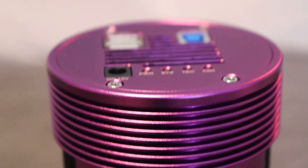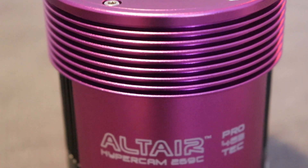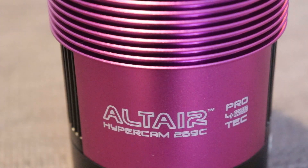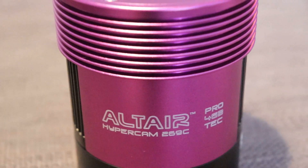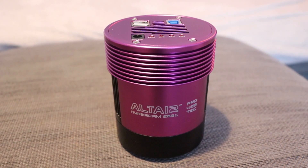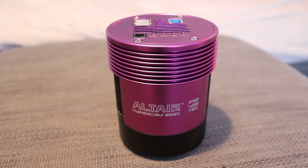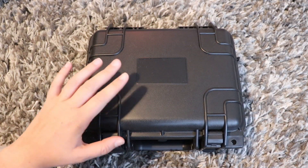What do we have here? This is the new Altair Astro Hypercam 269C ProTech camera. I've been lucky enough to have a quick play with this camera and I just thought I would bring you a first look video and unboxing so you can all have a look and see what you think. Really at first we should have a look at what's in the box.